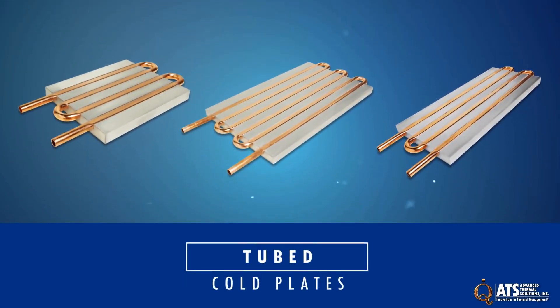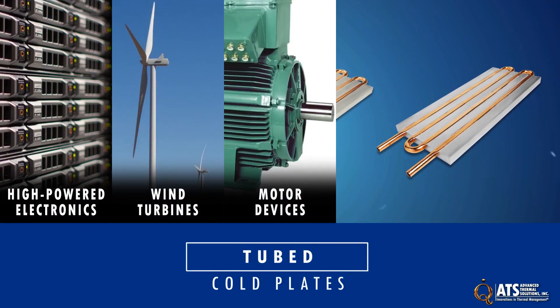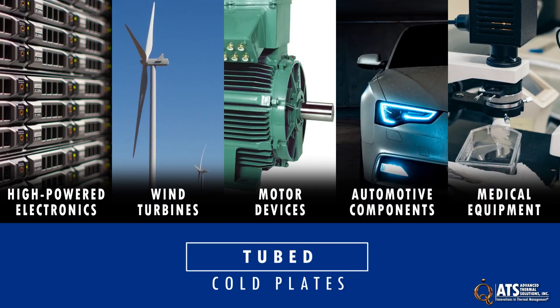ATS tube cold plates are the right choice for cooling high-powered electronics, wind turbines, motor devices, automotive components, medical equipment, and any application where air cooling will not be sufficient.